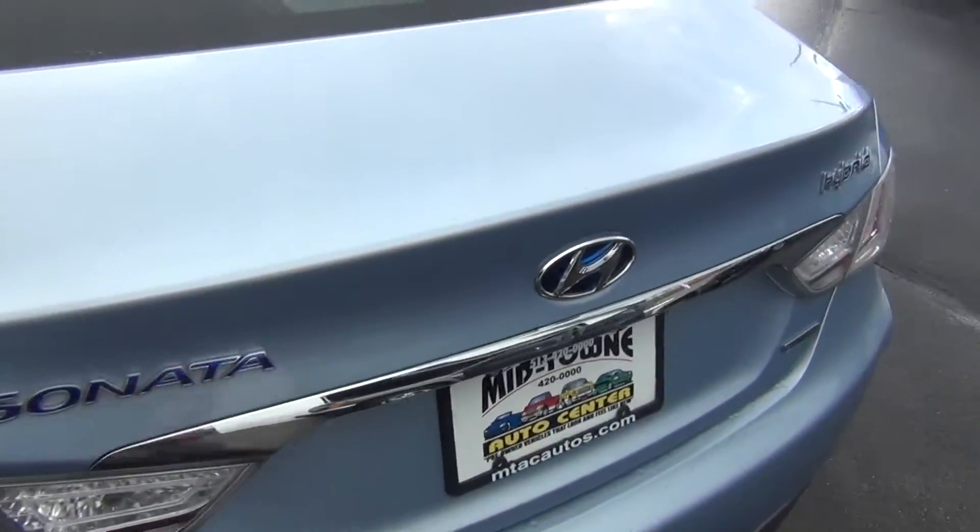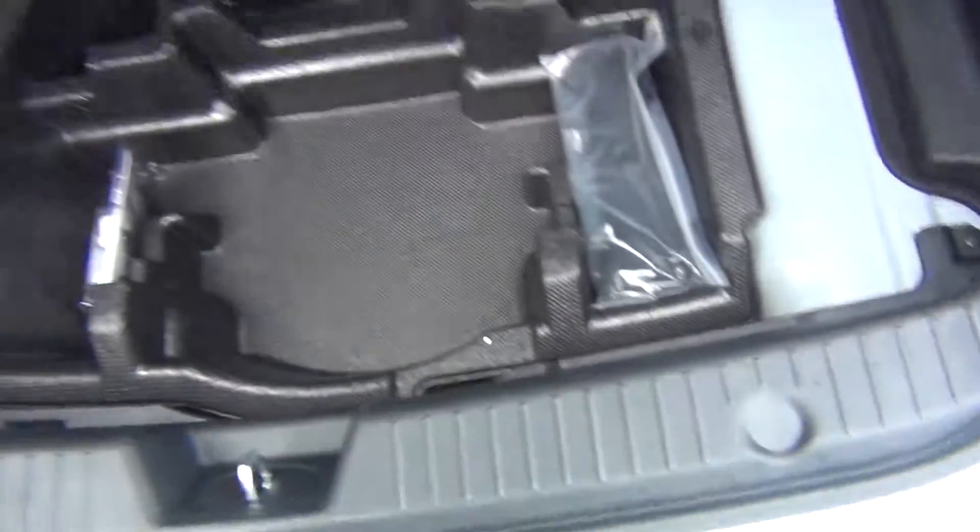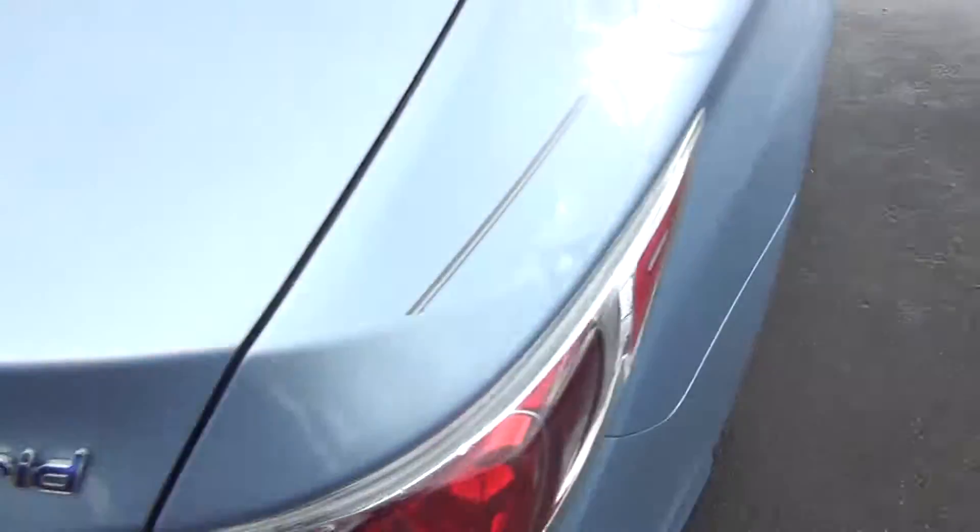Child safety door locks as well. I mean just every single option you could ever want — fully loaded. Even in the trunk you get tons of storage space. Plenty of room for your golf clubs, groceries, strollers, whatever you might have.